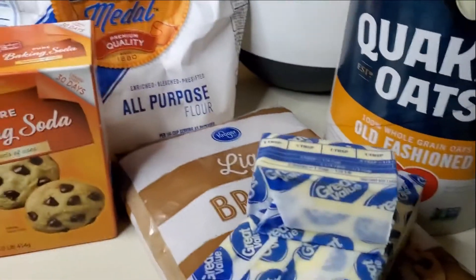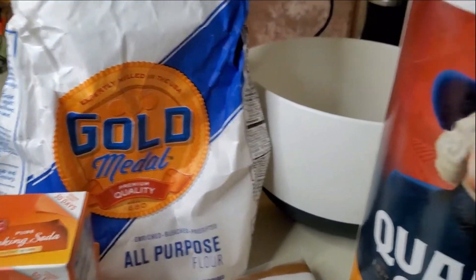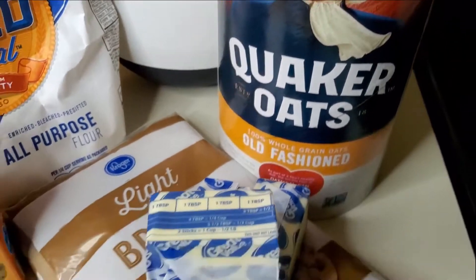Hey guys, this is Christine and welcome to my channel. Today I'm making bars called oatmeal Carmelitas.